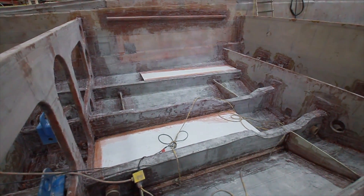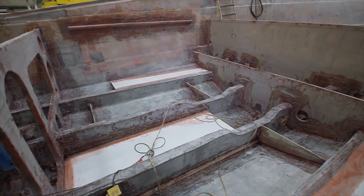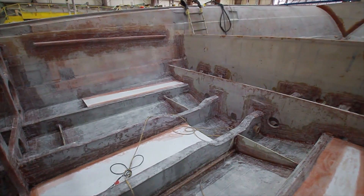After the hull has been resin-infused, Hatteras actually sandblasts the entire interior, and you get this sort of rough finish. What that enables them to do is when they put the resin-infused bulkhead in here and glass it in, it gives them a more perfect bond.